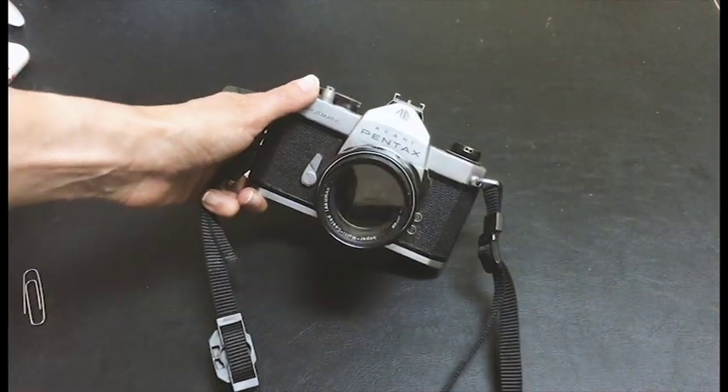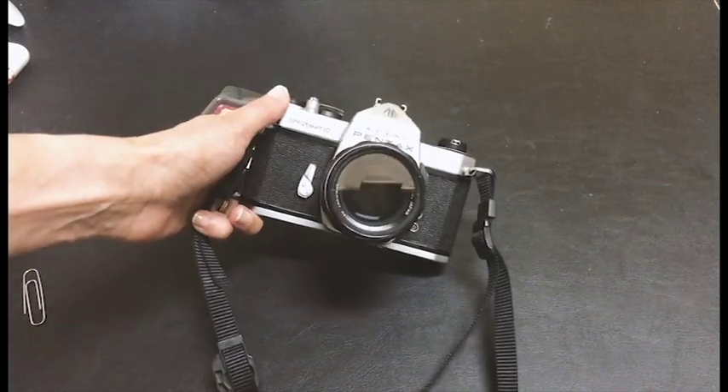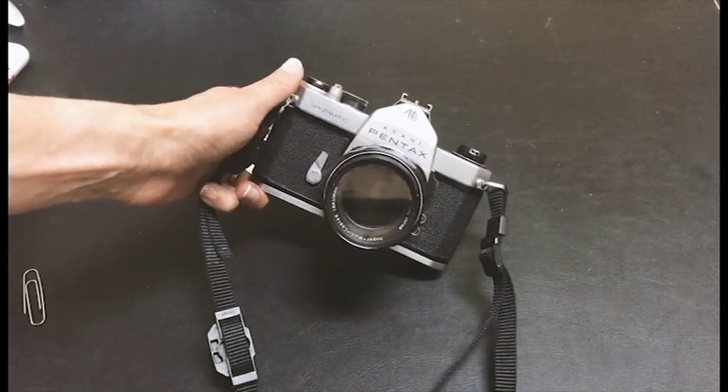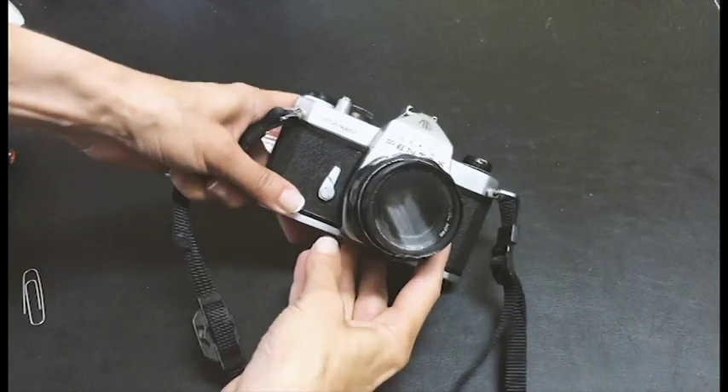Hi everyone, today I'm going to take a look at my Pentax Spotmatic. It's a camera that was first introduced in the 60s — I think 1964 — and they were being made between 1964 and 1974.